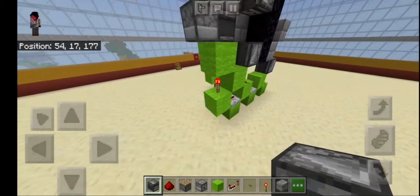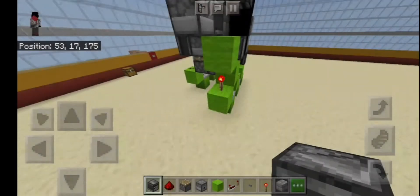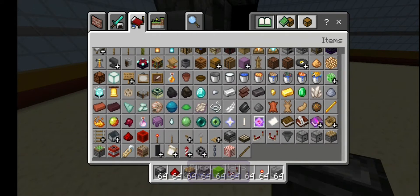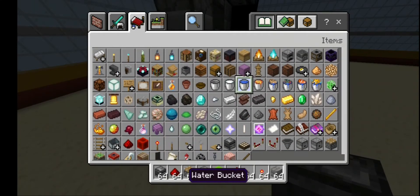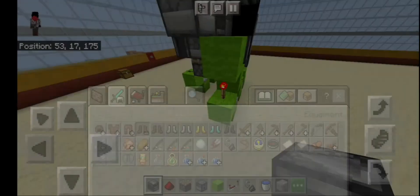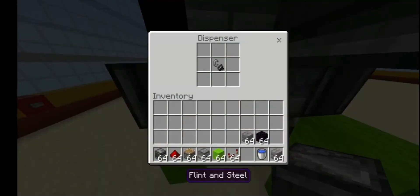Now what you're missing is — you need a water bucket. Let me find it. All right, there you are — a water bucket and a flint and steel. Make sure to put the flint and steel over here and make sure you put the water in here.